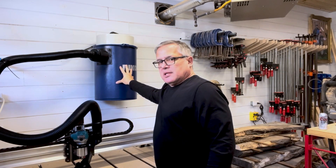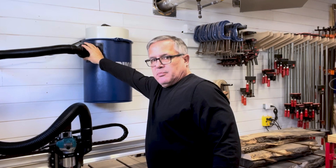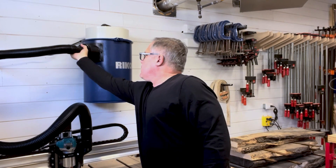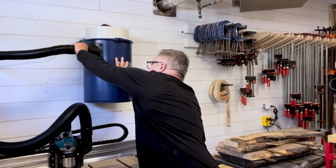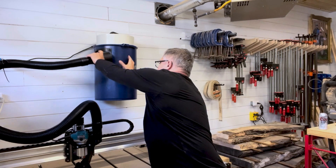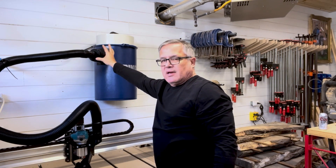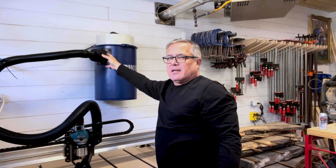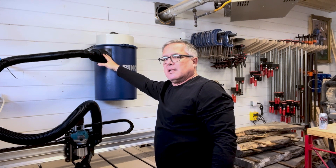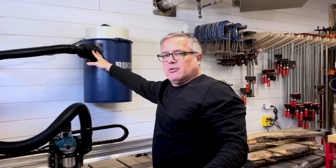Now because this is wall-mounted, we will have to make this removable because we need to take the whole canister down to empty it out. So it's important that we make this so it's easy to disconnect and reconnect to the system. Because we're not having a hard lock on here, we will probably get a little bit of leakage, but as long as we have most of the leaks covered we should be okay to be at 140 to 150 cubic feet per minute.